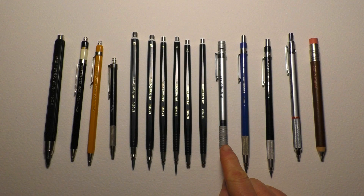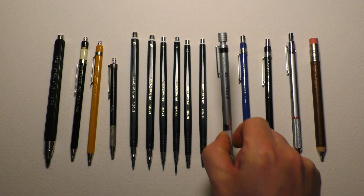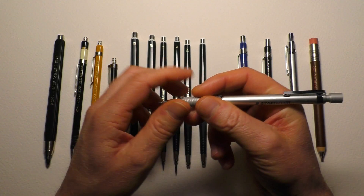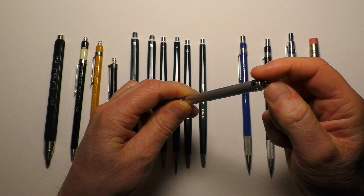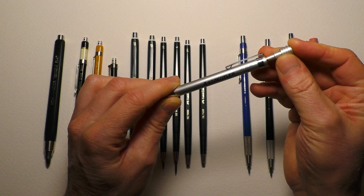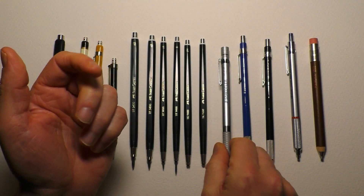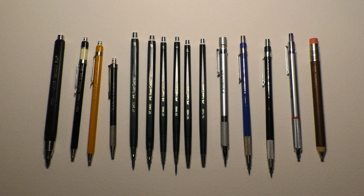The Staedtler is probably the most expensive pencil here, certainly the one with all the features you need. It says the lead size on there, you've got the lead grade indicator, a nice round barrel, fantastic grip, and a pocket clip. The 0.5 version comes with an eraser, but you're getting pretty much nothing extra with that one. It's the poshest pencil here, but also the most expensive.